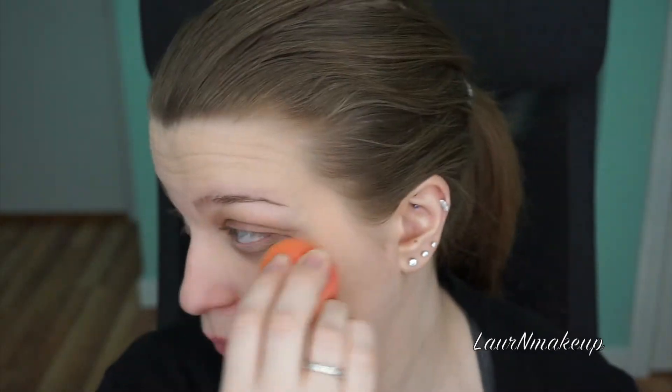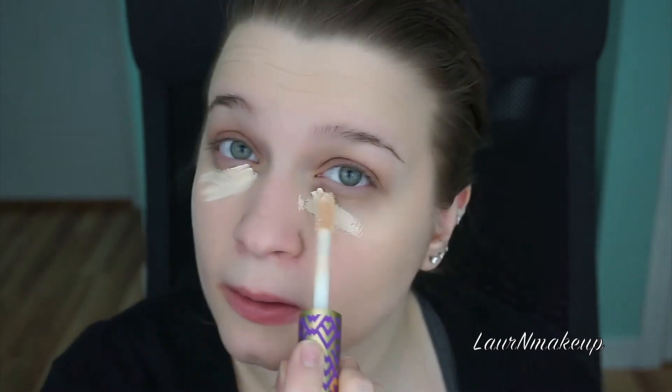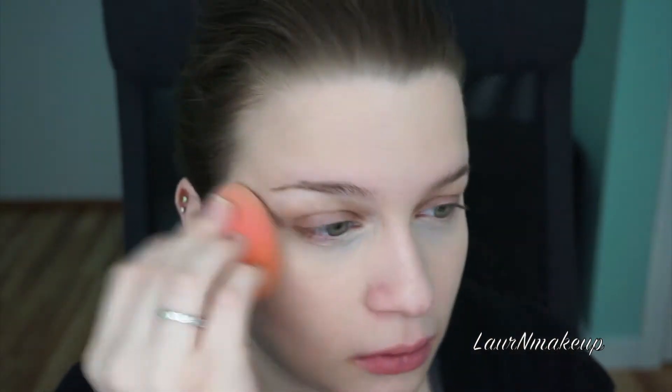First we're going to apply foundation all over your face, and this is going to create a super smooth canvas so the colors will really pop out. Next is concealer — I'm concealing my under eyes mainly, but you can conceal whatever you need. Remember, when it comes to foundation and concealer, blending is key. You don't want any harsh lines and you want it to look like a second skin instead of a mask.